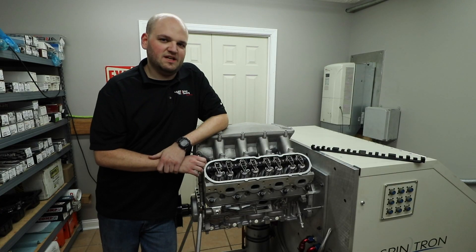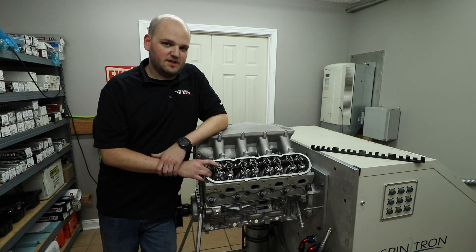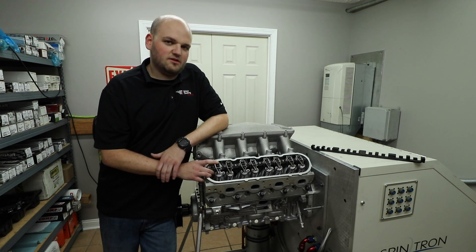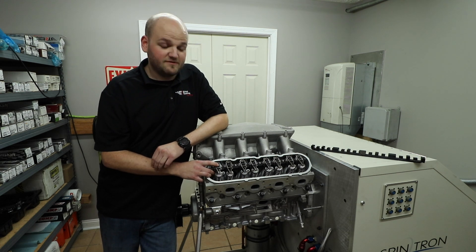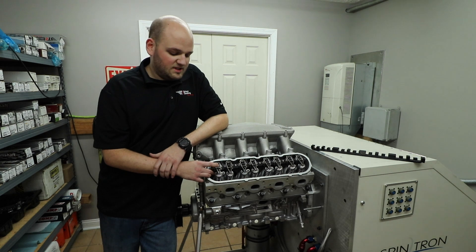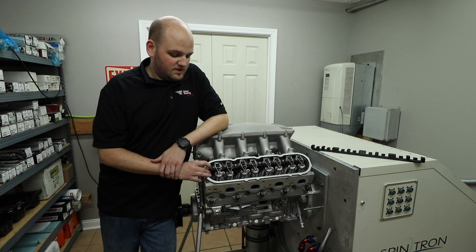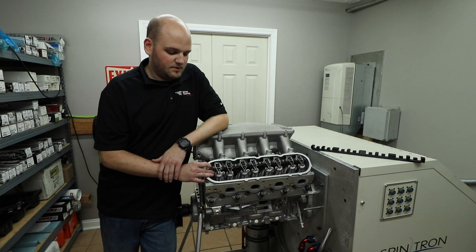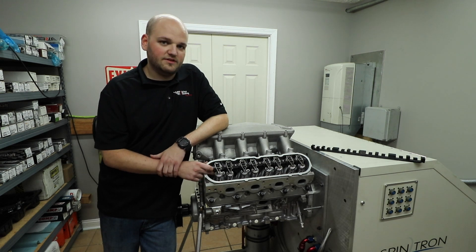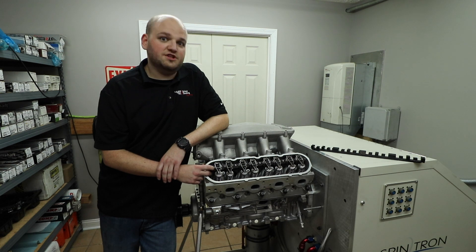Starting from the very beginning of the Spintron LS testing, we started out by testing different fastening methods for fastening the stock rockers down to the heads. We tried different bolt diameters, different thread pitches, and different types of fasteners like studs. After we got to a certain point of seeing deflection decreases with whatever we could just drop in, we ended up making the aluminum stand and we did see a gain there, but it wasn't nearly the gain that we wanted. That was what led to the steel stand, which was the biggest gain to date that we had seen in deflection decrease.